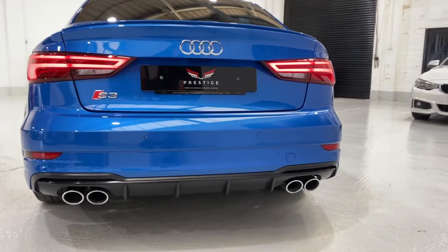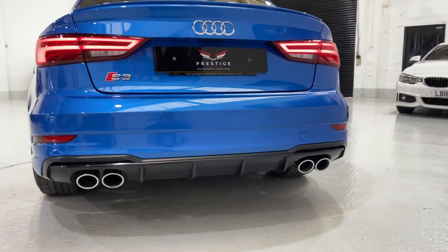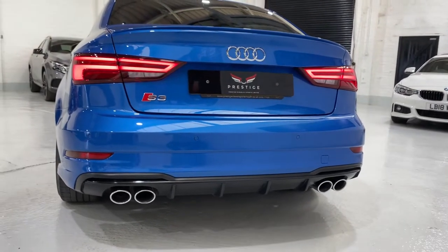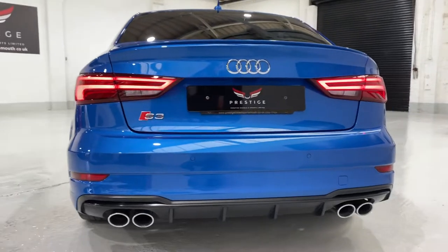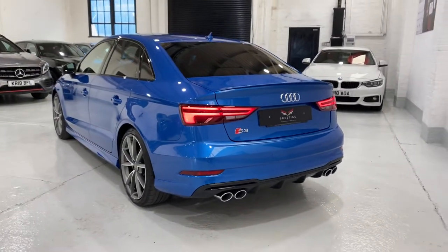Personally, I think that the saloon is a much more muscular looking car — sportier than the sportbacks. Really lovely looking car. Let's just come back and show you this angle.